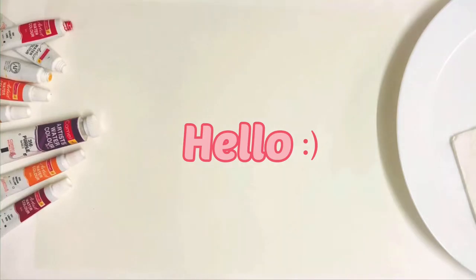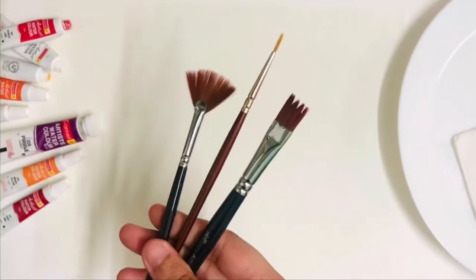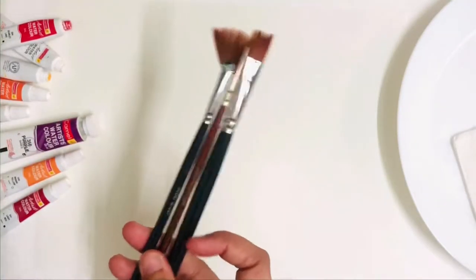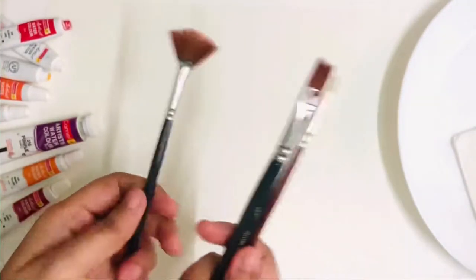Hello loves, welcome back to my channel. If you're new here, please feel free to subscribe and hit that like button if you enjoy this video. Today I'm going to show you how to paint a cherry tree, or any tree for that matter, using watercolor and this super convenient fan brush.